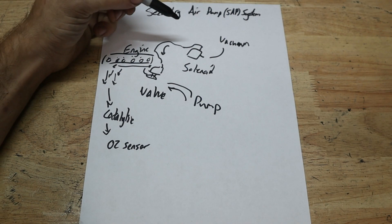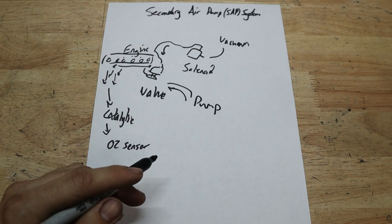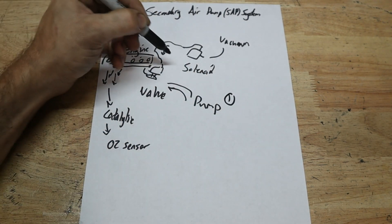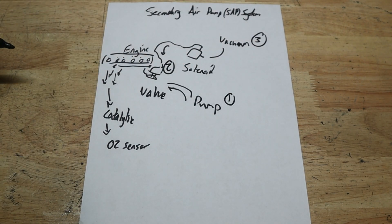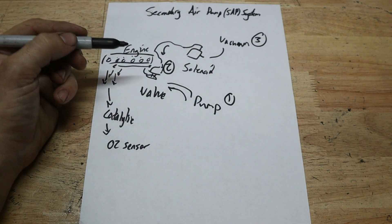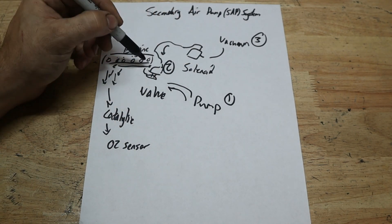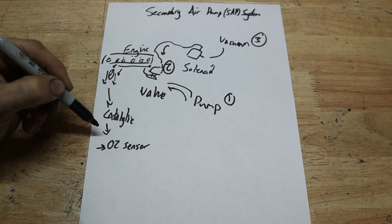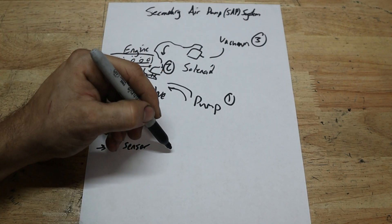Basically, that's how the system works. The system can fail for just a couple of simple reasons: there's either the pump, the valve, or the vacuum source. If any of these things fail — whether electronic or mechanical like the vacuum — the exhaust gases will not be diluted, and then the O2 sensor will read that they are not diluted on startup, and you get a check engine light.